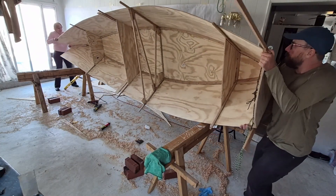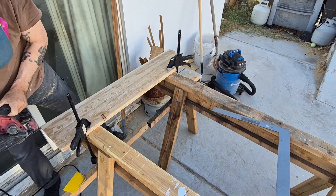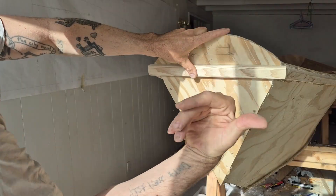This is the third of five videos in a series building a sailing dory from hardware store materials. In this chapter I'll add some trim and clean up the hull a bit, add a little bit of paint, and strip-plank a daggerboard and a rudder.